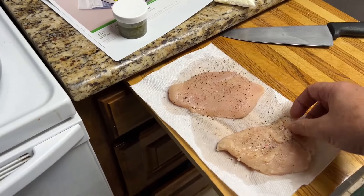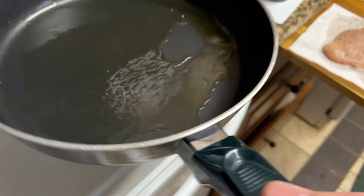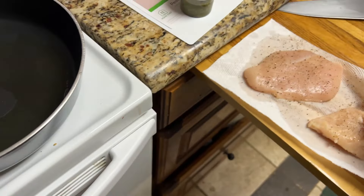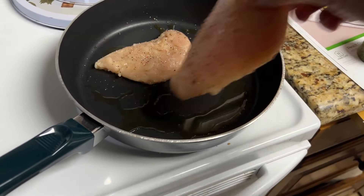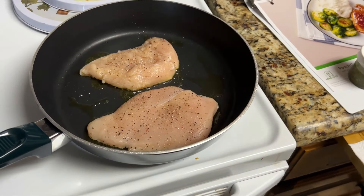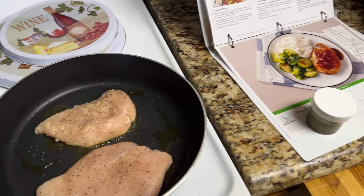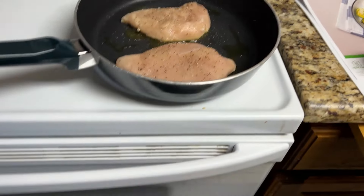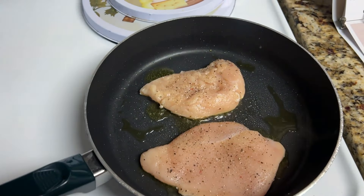So now I have to brown the chicken in a pan with some olive oil. Let me get this olive oil spread around here. I'm going to brown these on both sides for two or three minutes on each side. I guess I could have showed the veggies in there cooking. We'll be back.